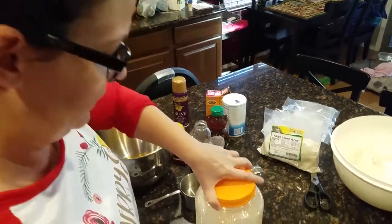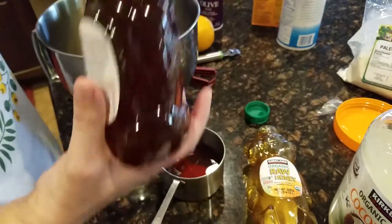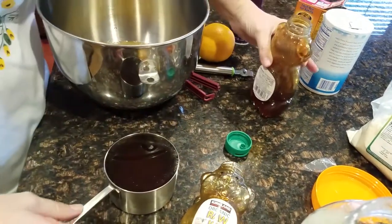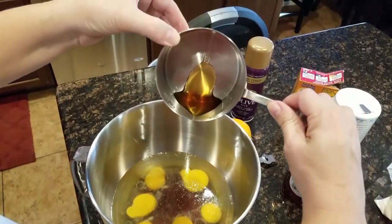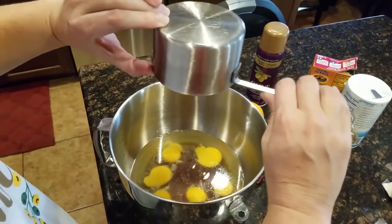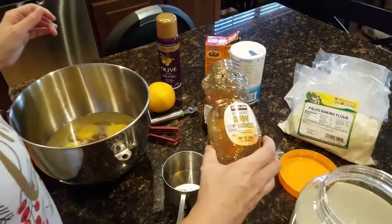Now I'm going to move the dry ingredients aside and start on the wet ingredients. I'm putting in the coconut oil — it's a cup and a half since we're doubling. Then the honey, which is also a cup and a half, so these are like dessert muffins. The nice thing about doing honey after coconut oil is it pretty much all slides right out — it's very clean. If you're like me, you won't be able to eat these muffins because I can't eat very much honey or maple syrup — they're hard on my gut.